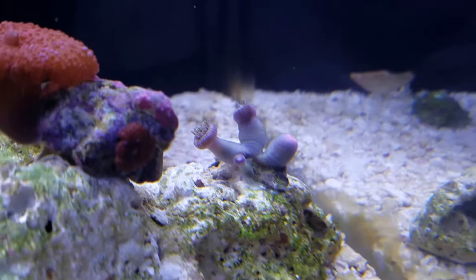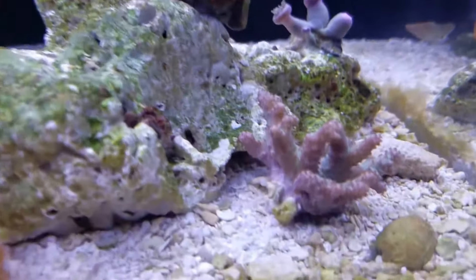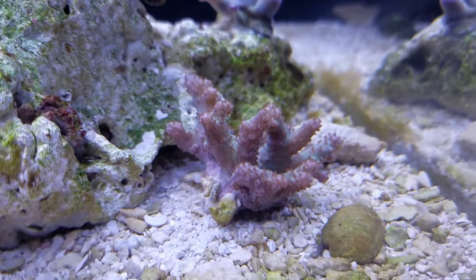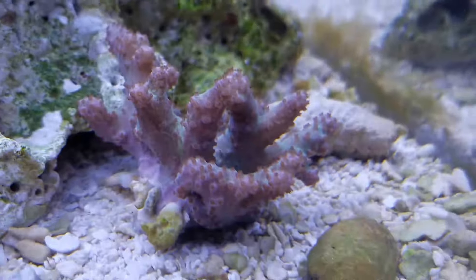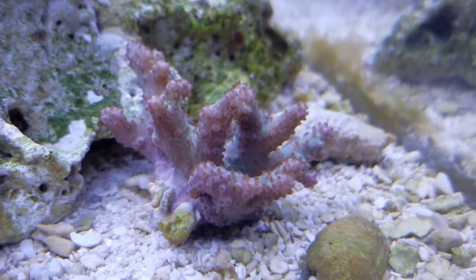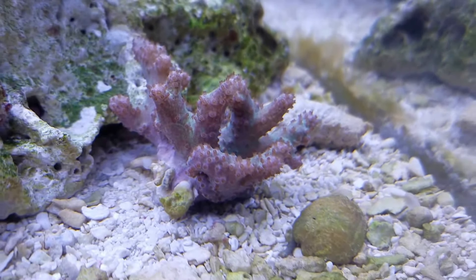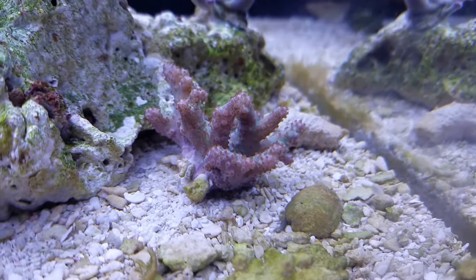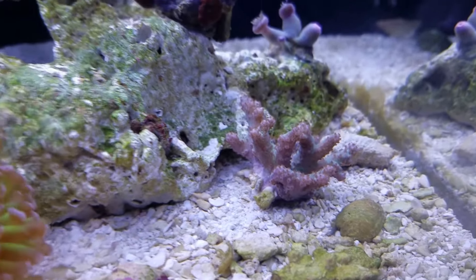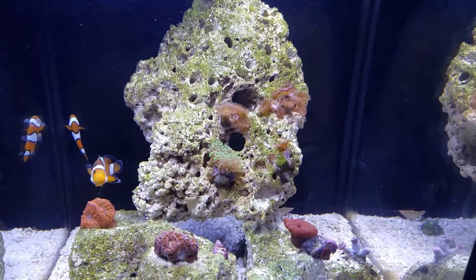My other two shrooms and the pallies back here — just general pallies, nothing fancy — were having light issues as well. Everything's starting to bounce back from my stupidity of trying to go too blue. That's the tank here. This leather finger is doing well — you can see his feeders are starting to come out again. The lights have only been on 30-40 minutes so corals are still opening up, and I just recently adjusted them for daylight saving so there's still an hour early on the light.